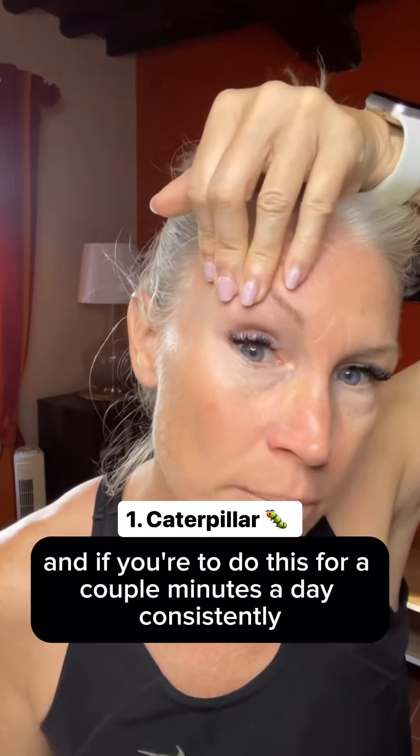If you were to do this for a couple minutes a day consistently, you would help fill out this area, strengthen your eye muscle, and over time have that lift. For crow's feet, one of my favorite things is literally just gently going in the opposite direction. I do that three or four times in the morning when I'm doing my skincare.